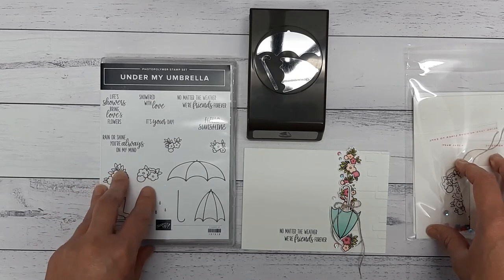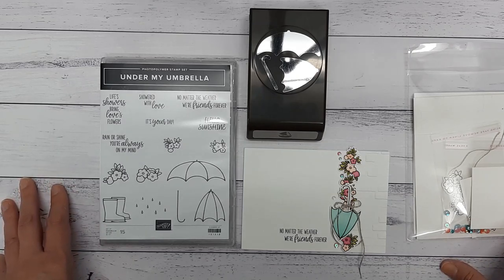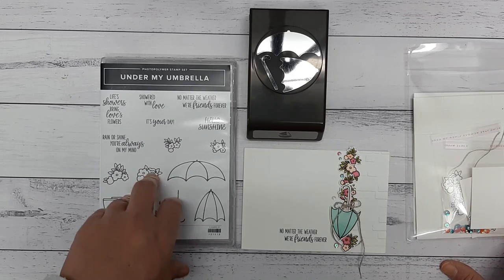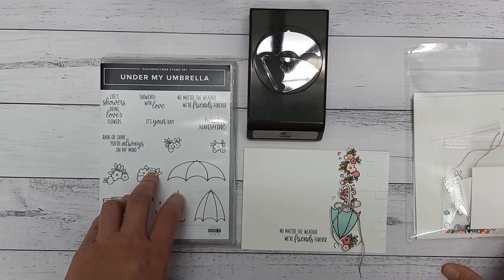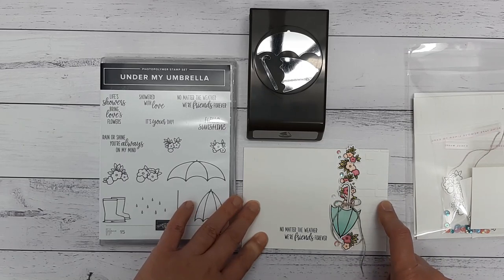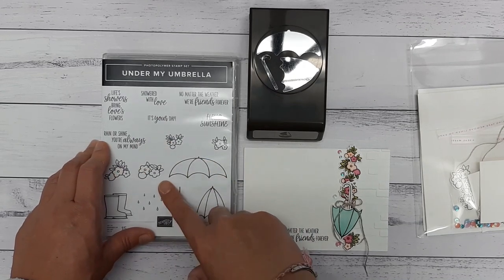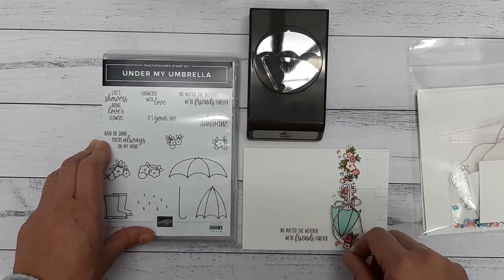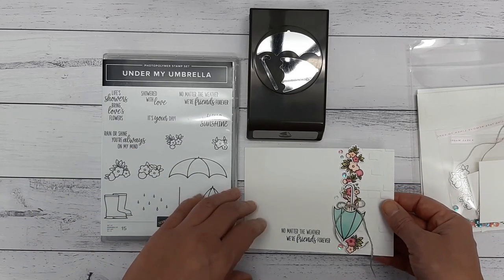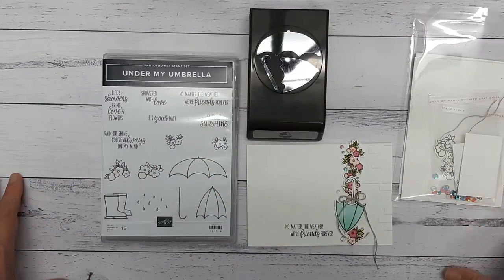For anybody who's new and doesn't know what my cuppa and card class actually is, I'll give you a quick rundown. Each month you purchase a stamp set and maybe embellishments or paper, pen, ribbon, something like that. And then I will send you out the card kit for the five weeks of that month absolutely free. This month the girls needed to buy the Under My Umbrella stamp set and the coordinating punch, and then a pack of the Bright's DSP stacks, which is the little 6x6 paper. Once they purchased that at the beginning of the month, I sent out kits for every card, and today we're going to put them together.